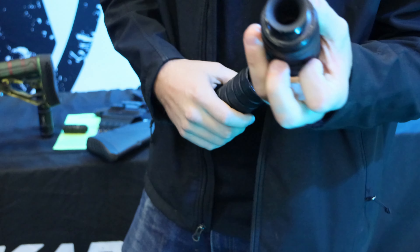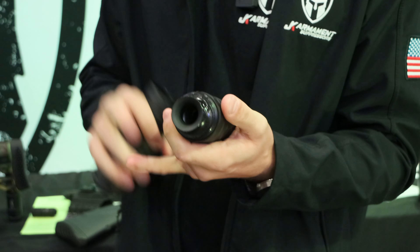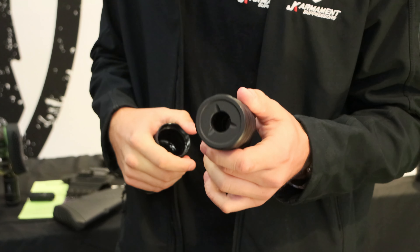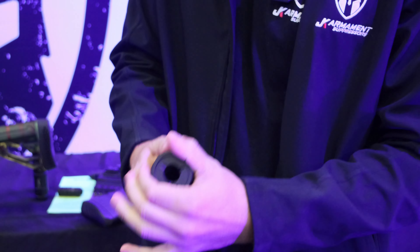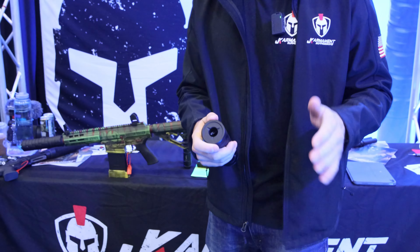They are designed in a couple of fashions. If you are looking to run any type of shells — whether it's slug, steel, buck, bird, you name it — goes right through, holds the wad tight to the end. The nice thing about this being choked at the muzzle is you can have adjustable end caps as well. So you can take this off and run your full, your improved, your modified — you name it, you can run it.